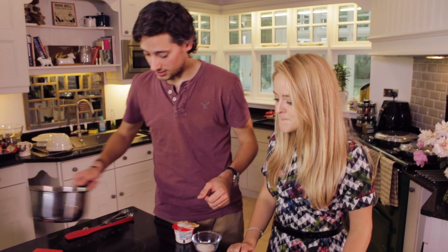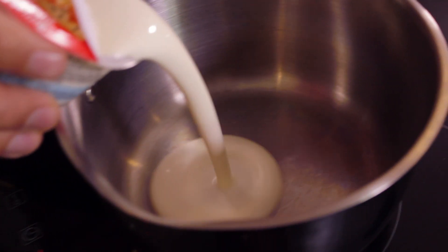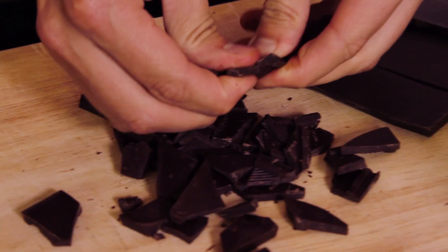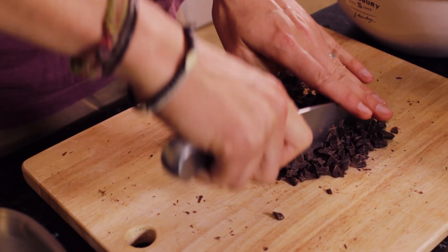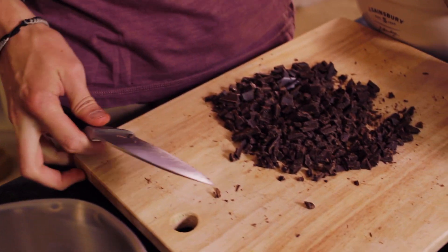First of all I'm going to get my pan on the heat, add my cream and my sugar. Now it's time for the chocolate — I'm just going to break this up into really small pieces and cut it a little bit as well, to make it really fine so that it melts really easy, because the secret is you've got to melt it quick. So now that's chopping up, my beautiful assistant has finished bringing my milk and sugar to the boil.